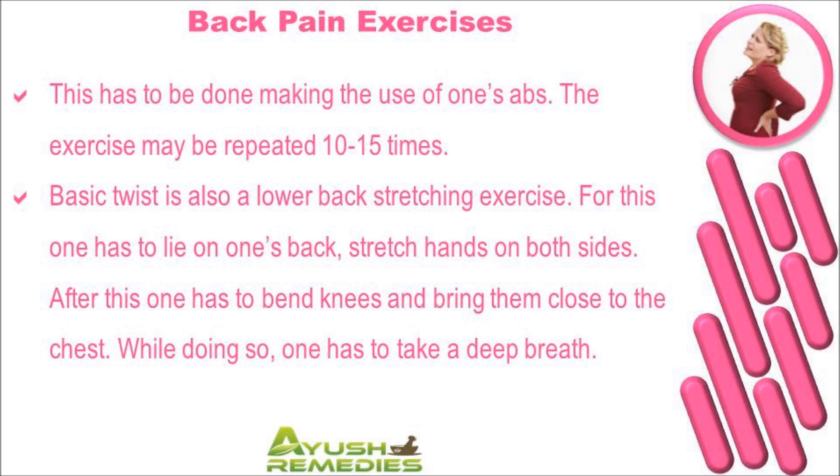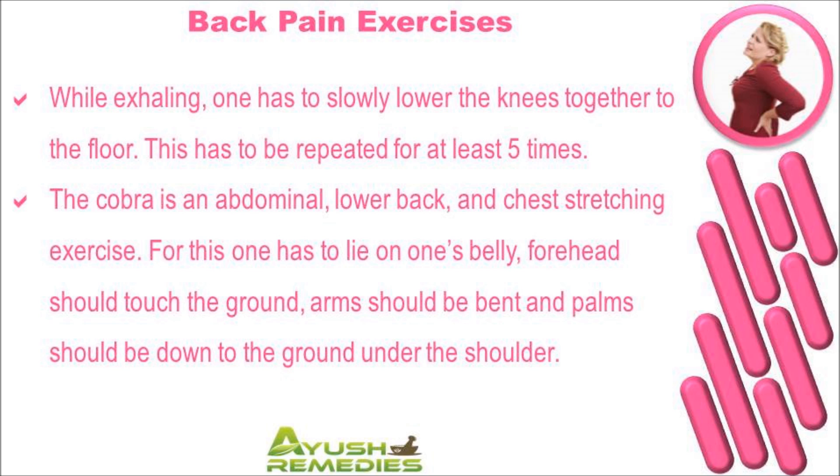Basic twist is also a lower back stretching exercise. For this, one has to lie on one's back and stretch hands on both sides. After this, one has to bend knees and bring them close to the chest. While doing so, one has to take a deep breath, and while exhaling, slowly lower the knees together to the floor. This has to be repeated at least five times.